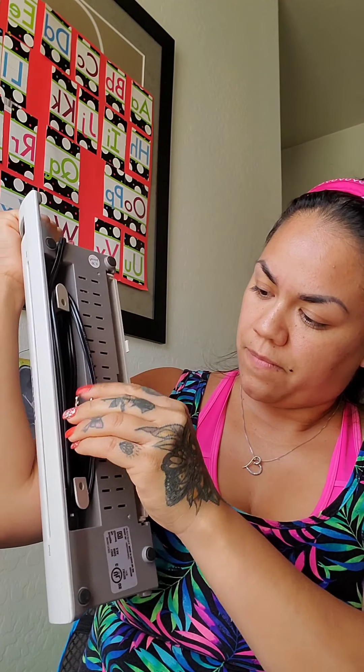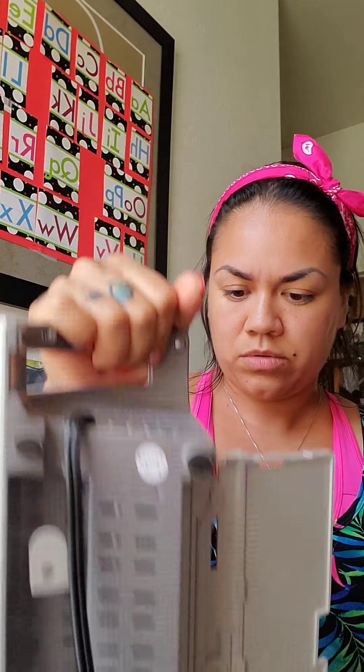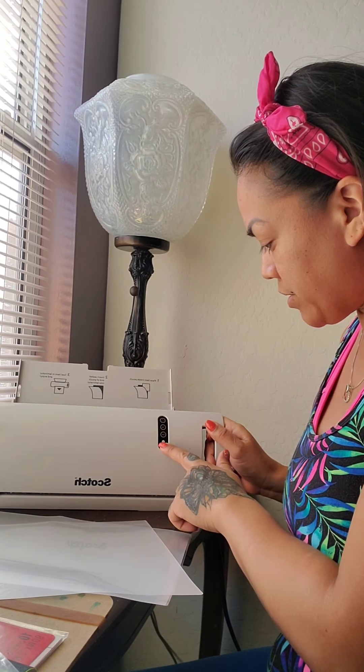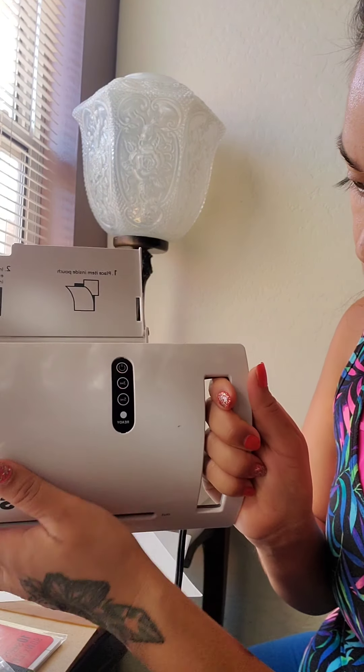Let me plug it in. Here is the little cord compartment to keep everything tucked in and organized on the back. There's also a little tray that unfolds so you can place your paper on it. You place the item inside the laminating pouch, then insert the sealed end of the pouch into the laminator. It's going to suck it in slowly and it'll come out the other side. Here's the on button at the very top.